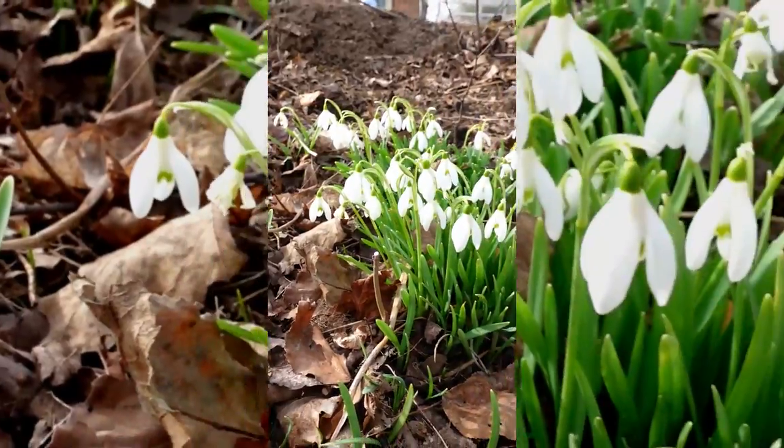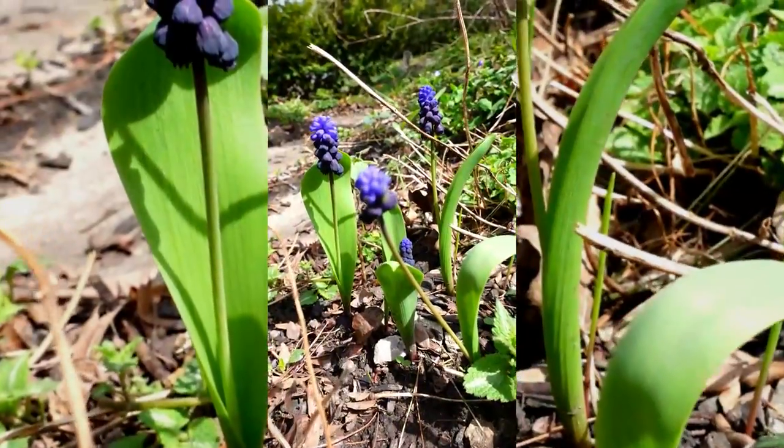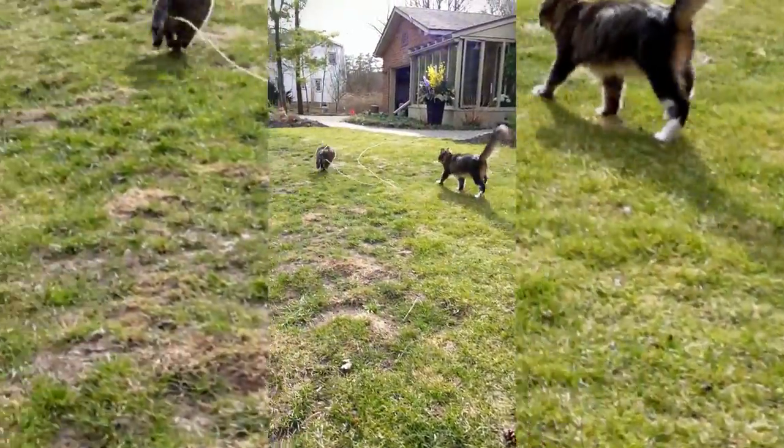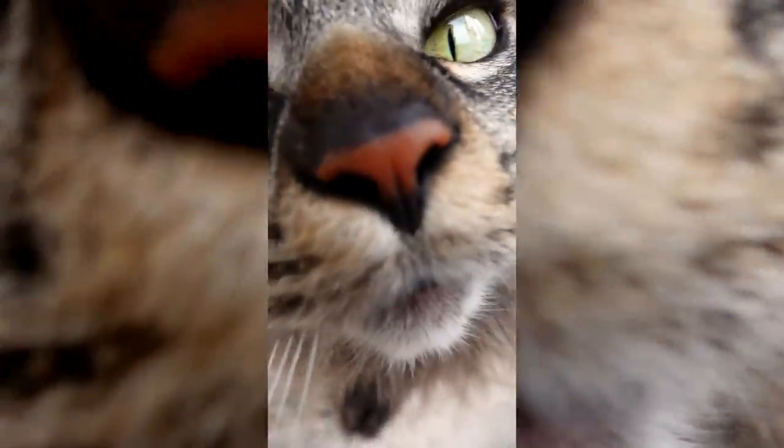Now we wait and enjoy the delicate little wildflowers that bloom at this time of year. Now that the fire is fading and the cats are ready to go inside, I think we're all done with this garden prep and mini tour.